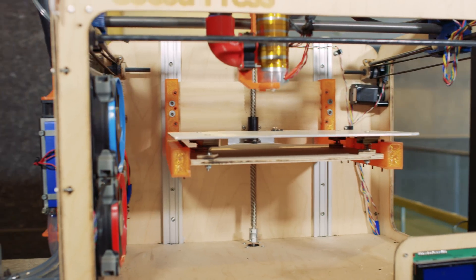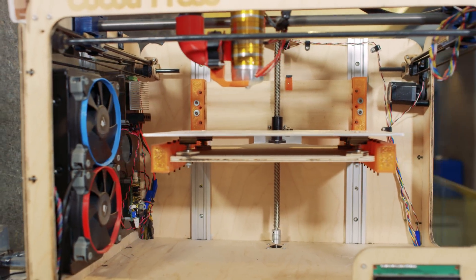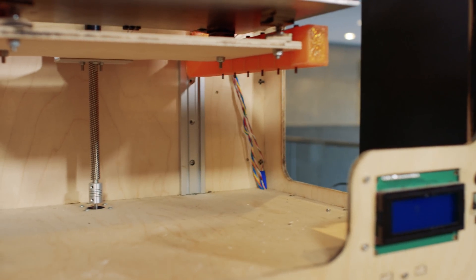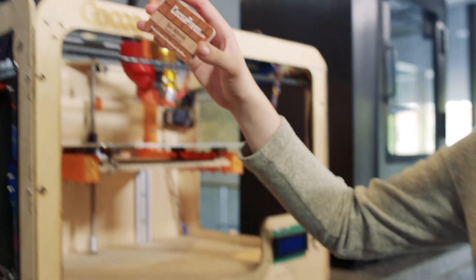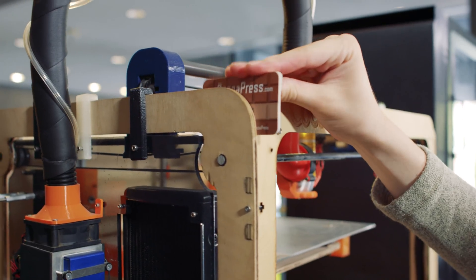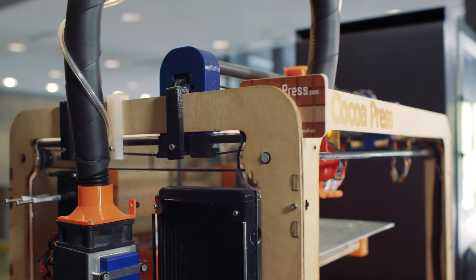The first prototype of Cocoa Press worked, but it never worked as well as I was hoping. The cooling system and extruder had some issues early on, and the humidity and room conditions where Cocoa Press was stored warped the frame. To fix some of these issues I stuck business cards in the cracks to realign the frame. There's nothing more permanent than a temporary solution, so this fix is still on the first version of the printer.